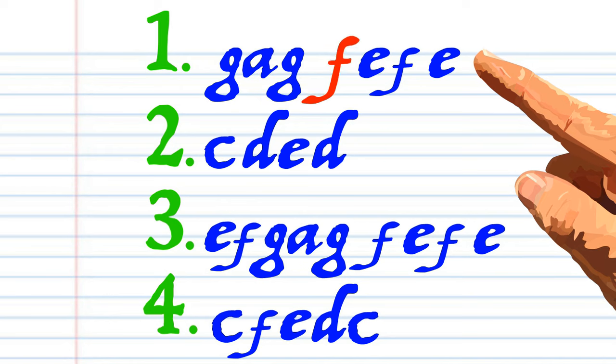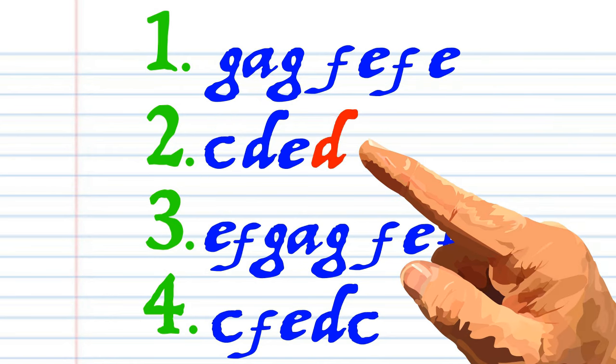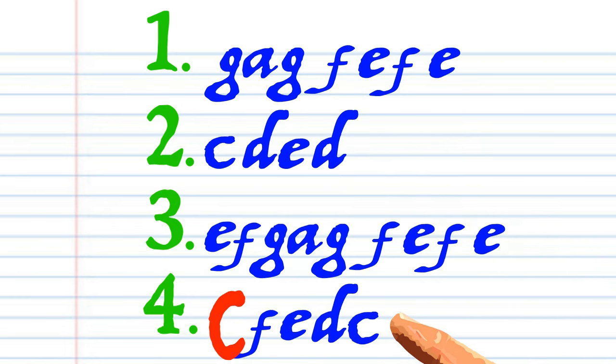G, A, G, F, E, F, E. C, D, E, D. E, F, G, A, G, F, E, F, E. C, F, E, D, C.